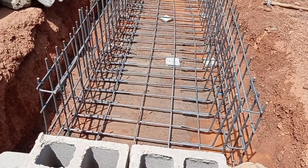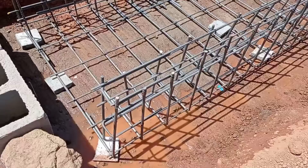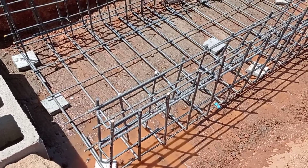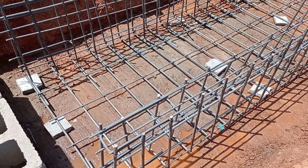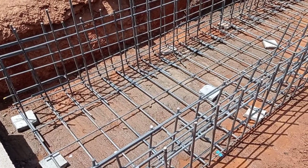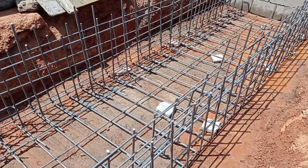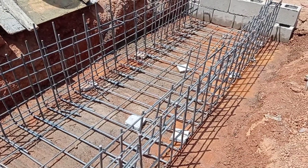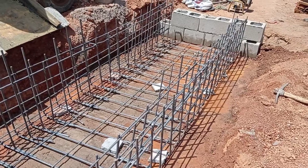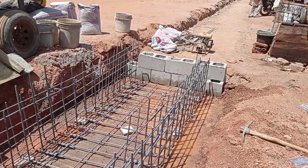The total length of this culvert is going to be 5 meters. You can see that for the walls as well as for the base we have used Y10 and Y12 mm bars. Y10 are the runners while Y12 are the short bars. The height of this culvert is going to be 0.8 meters.